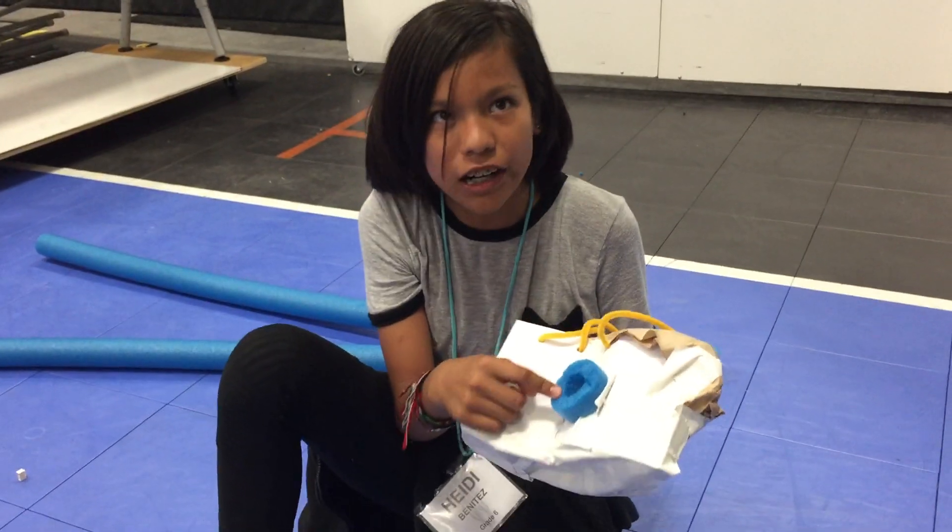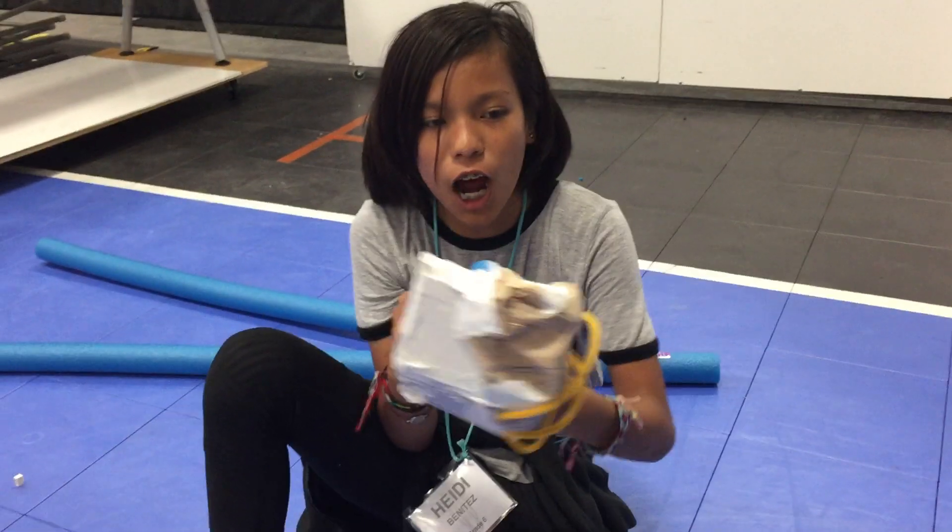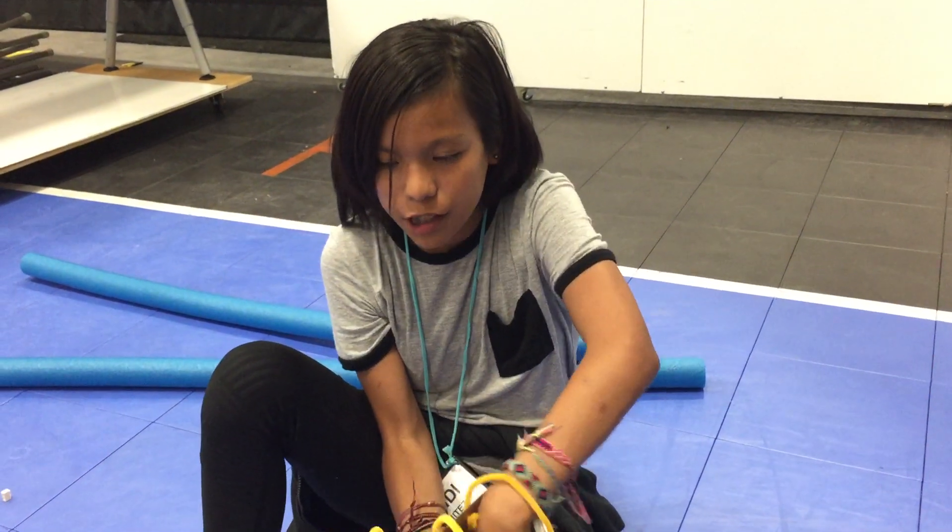There's a cheap speaker right there. You can just slip it on. It has memory foam, so it's comfortable.